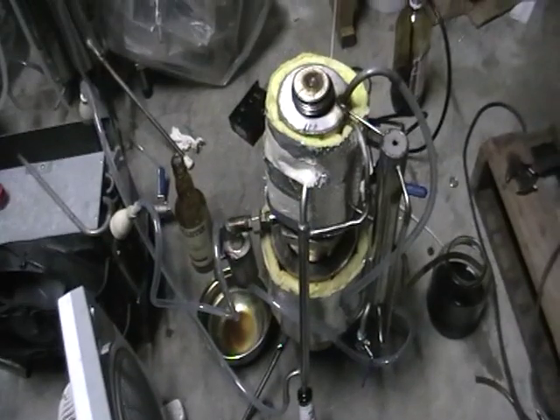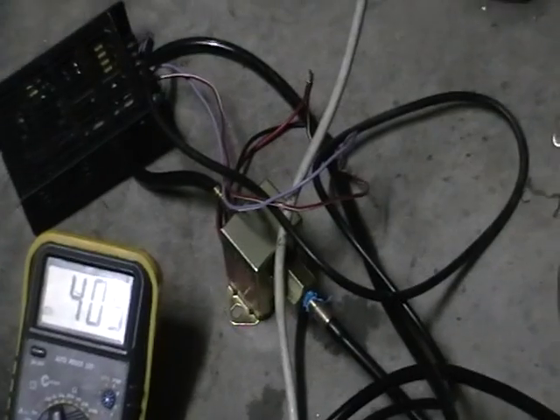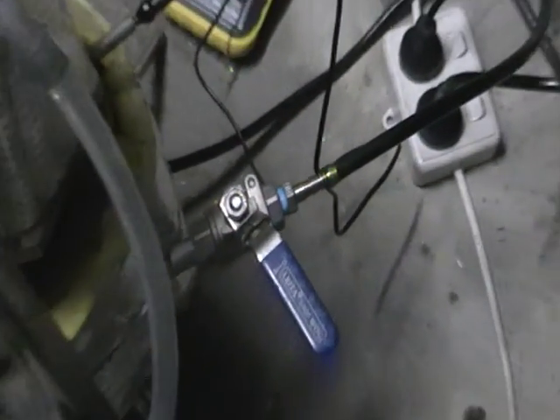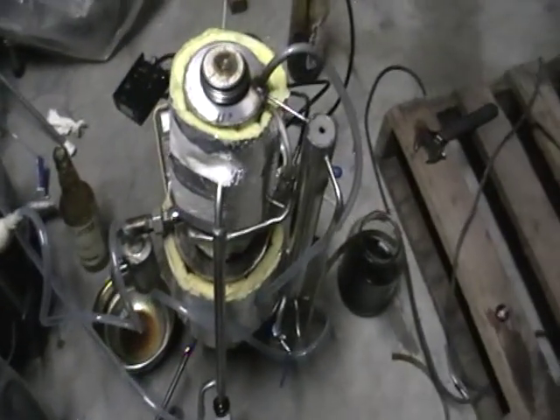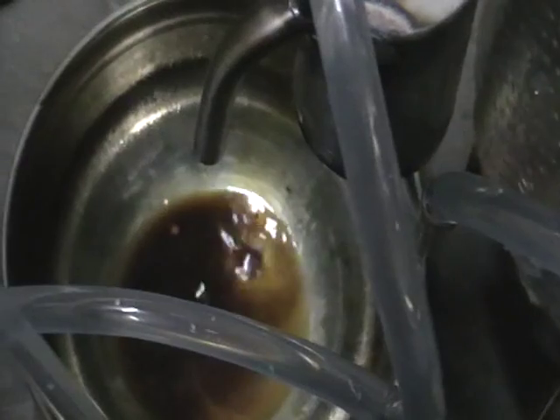This is a high-temperature destructive reformer. We've got used machine oil here — engine oil from the sump — and it's pumped directly here to the reformer. We've got destructive distillation going on. This is oil.